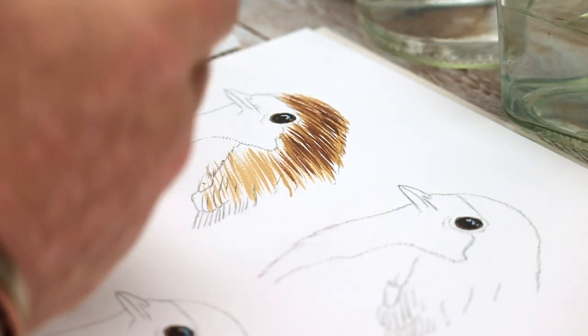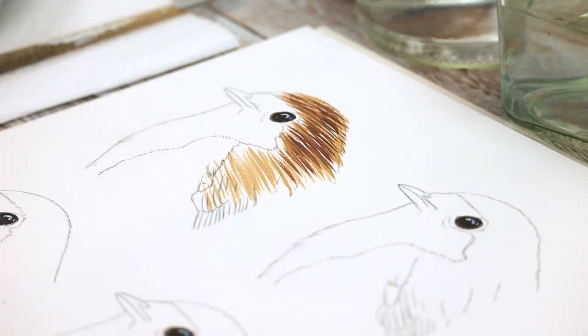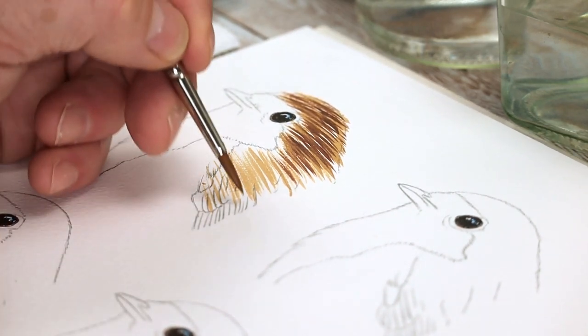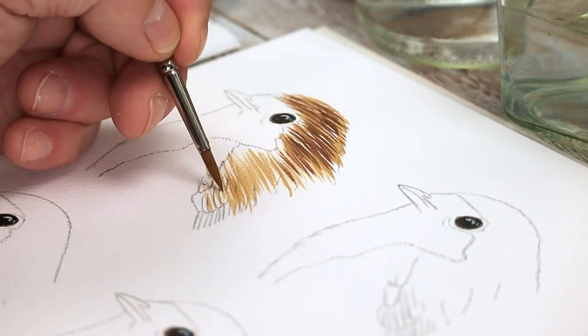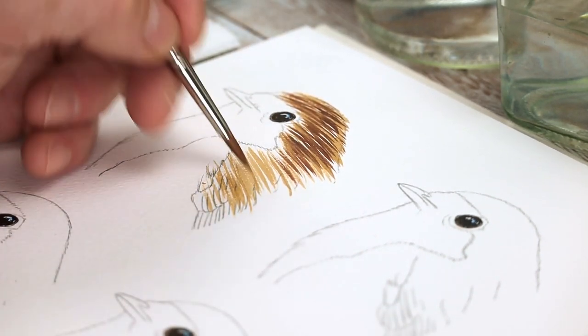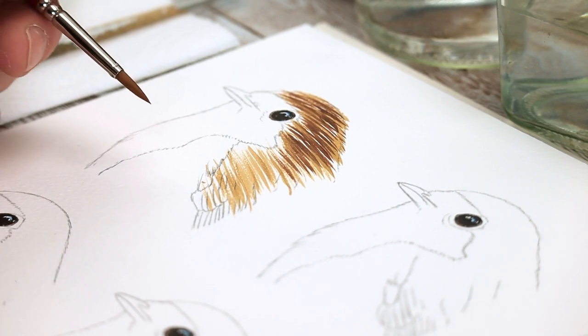The brush will also depend on the make and the type of bristles. This is synthetic, which I prefer — it keeps a very good point, and the spring-back means it springs back to a fine point when it comes off the paper. But the lines here are far too long, far too thick, and far too dark.